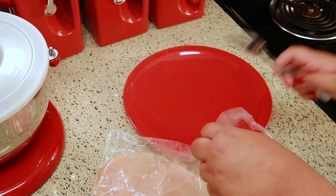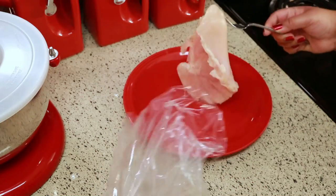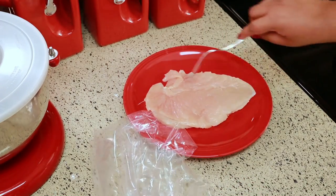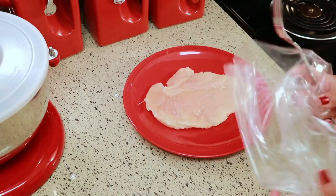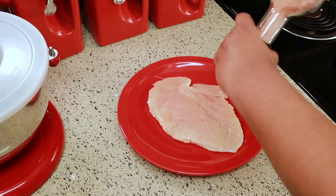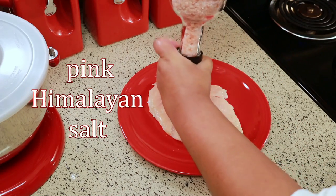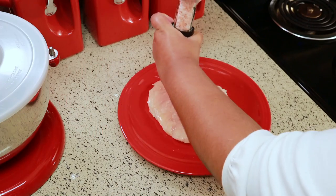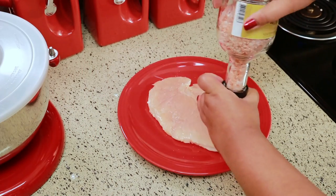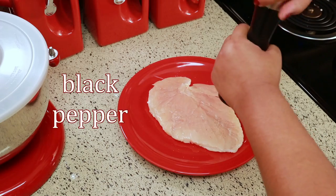Now I'm just going to take it out of the bag and season it. I'm keeping it really simple with the seasoning and just seasoning it to taste. I'm putting some pink Himalayan salt — you can put whatever salt you use in your kitchen — and I'm putting on some black pepper.